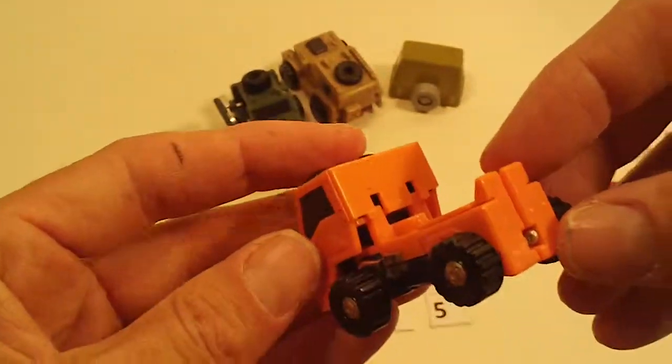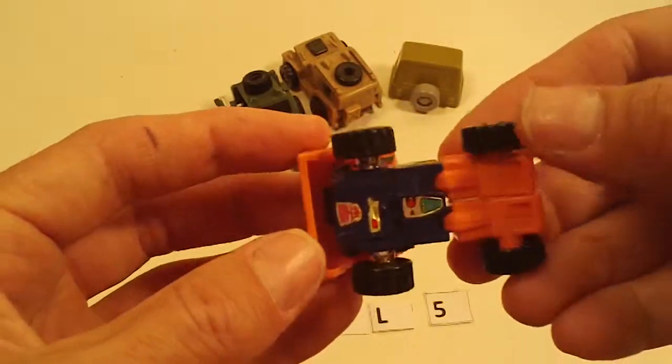Huffer. Basically both arms are broken off. Moderate sticker wear.